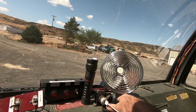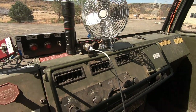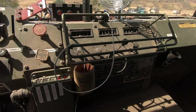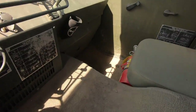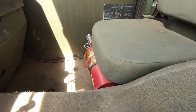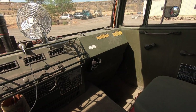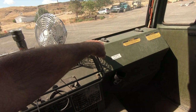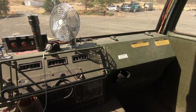I've got a fan mounted there, a couple of 12 volt power outlets for charging phones or a spotlight. Another fire extinguisher there, and there's one mounted in the back. I've just utilized all the power off the stock power studs underneath the fuse cover.